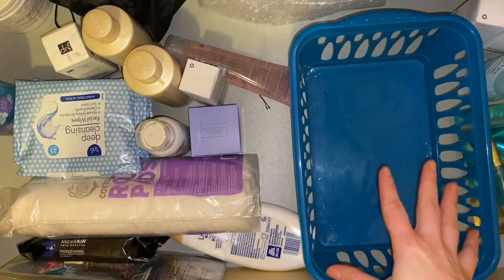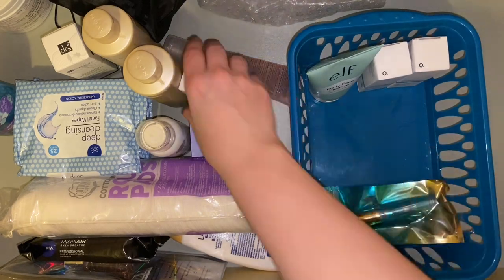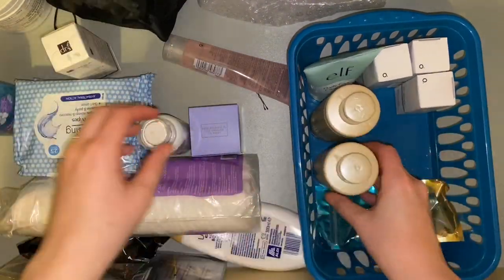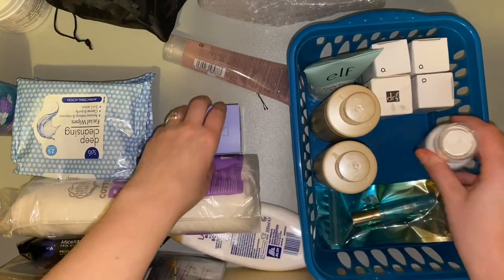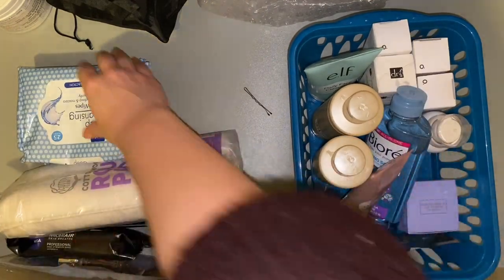That can stay at the back which is fine. Now let me fill this drawer back up. There, so much better now — that's the only backups that I have.